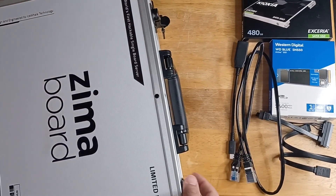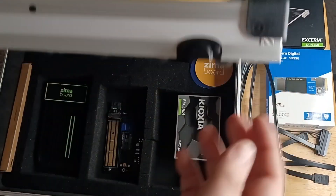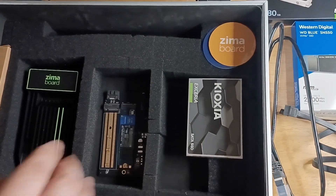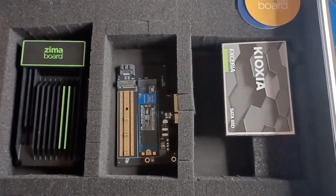Go inside the cool case that they sent it in. And then here are all the parts inside. I've taken out some of the foam inserts to easily show you the different parts we'll put together in just a moment.